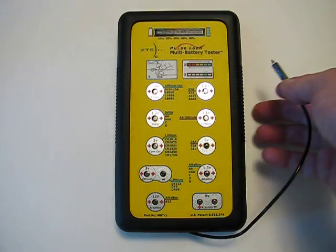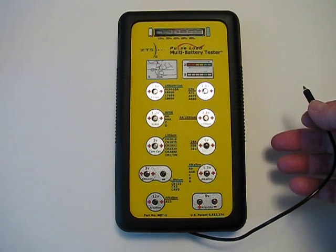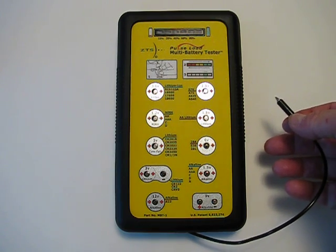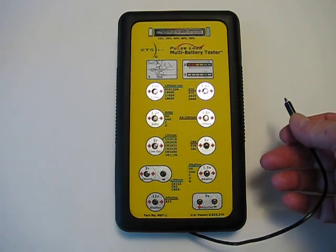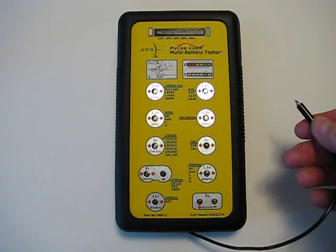To operate the unit, you need to install four AA batteries in the back. The manufacturer claims the unit should operate for about two years with the installed AA's. A nice feature of this model is that it will give you a low battery warning if the unit's batteries get too low to operate properly.